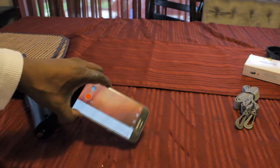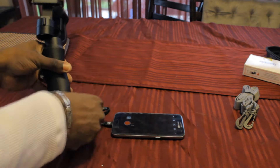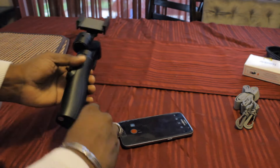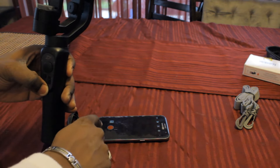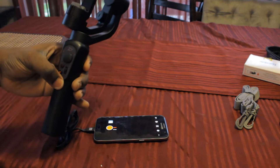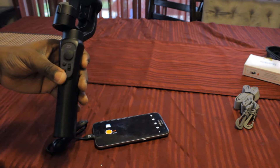My phone is currently at 15%, so this is a perfect time to show you the charging capability of the gimbal. Located on the backside of the gimbal, you have a standard USB port. Plug a USB cable into the gimbal, power the gimbal on, and pay attention to the bottom part of my phone and how bright the screen gets once I power it on. The phone is now charging straight from the gimbal. Like I mentioned before, this gimbal has a 12-hour battery life, so you'll have plenty of time to use the gimbal and charge your phone if needed.